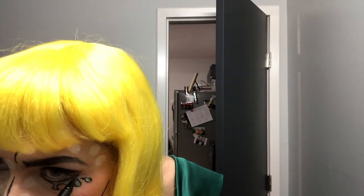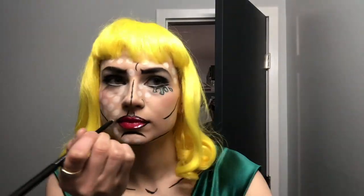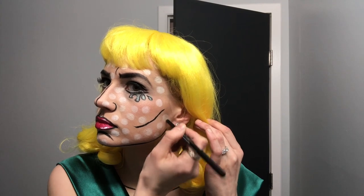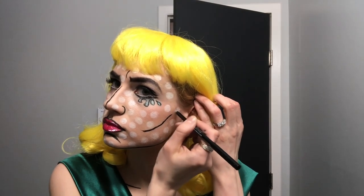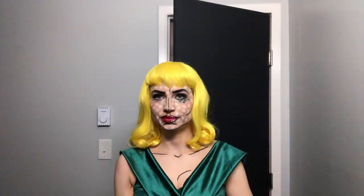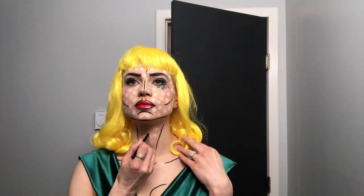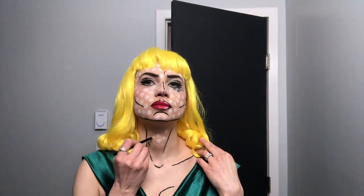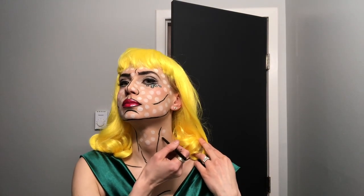I touched up my eyeliner a little bit underneath just to give that more dramatic eye look, and continued with the dots. You can never have too many dots — even dots on the neck, though that was probably the most boring part.